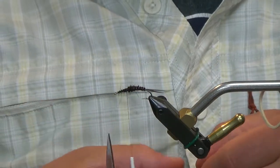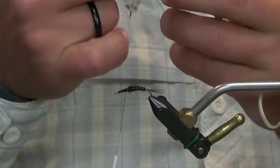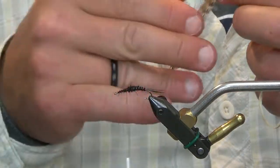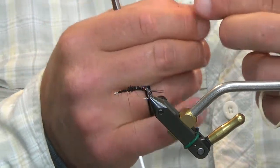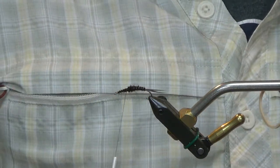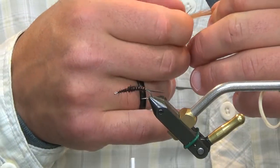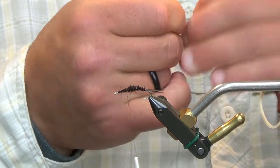Next, we're going to tie in our hackles. I have a brown and grizzly hackle — pretty simple, this is regular neck hackle. If I were to tie it now, I would probably do it with hen. It would just accept a little bit more water, sink a little bit quicker, whatever it may be. But this is the original, so this is what we will do.